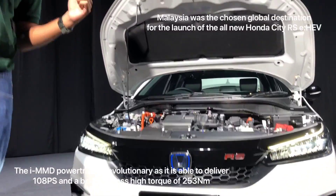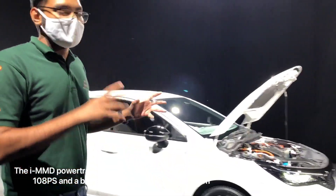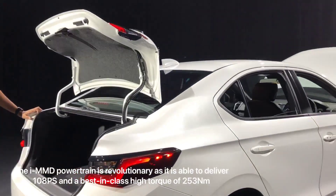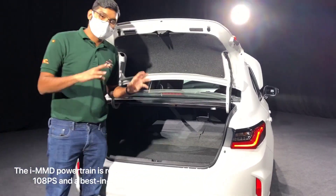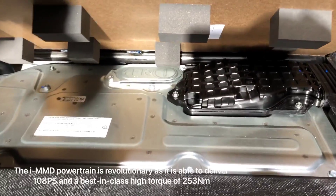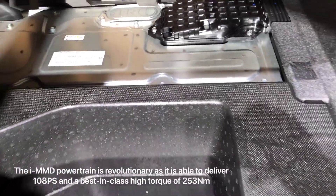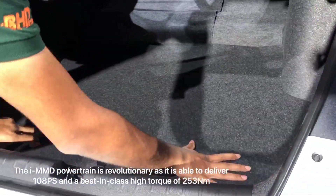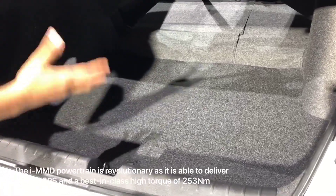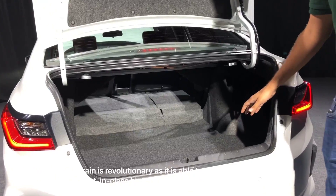Let's go to the back and look at another component of this IMMD system, which differentiates the fifth-generation City hybrid from the petrol model. Round the back here, you have the boot. If you're wondering where the batteries are, they're actually down here — you'll have to lift up the back side of this cover. That's the IPU, the Intelligent Power Unit, which has Malay writing on it because it's made in Malacca, assembled by six highly trained personnel. The IPU takes up quite a bit of room and decreases boot volume, but they loaded it up with three or four pieces of luggage and it's quite reasonably sized for a B-segment sedan.